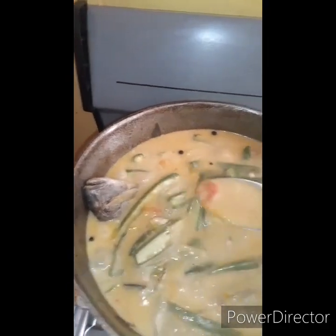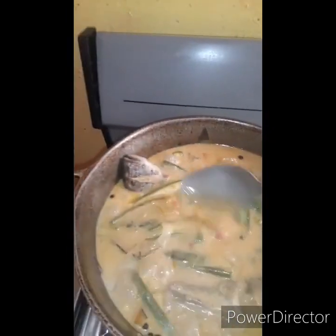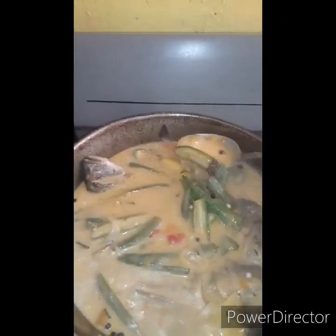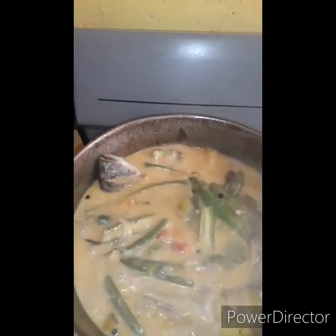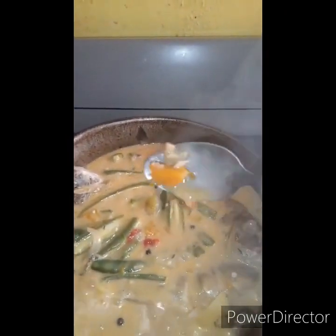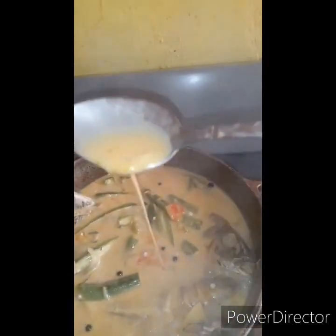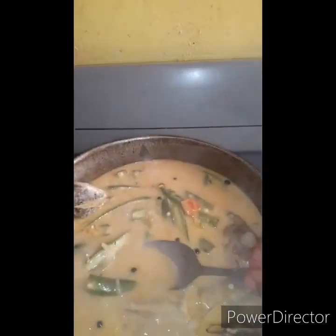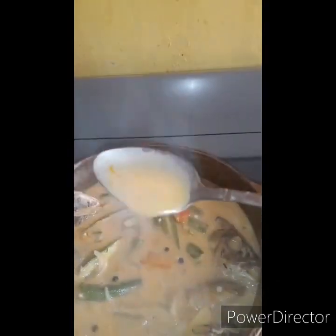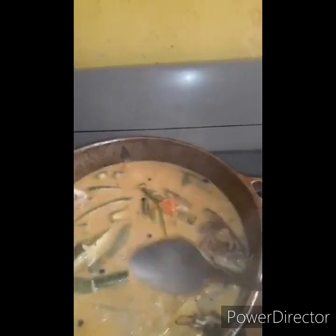You see it's all creamy and nice. Mmm! Look at this, look at the fish — all creamy and nice. You see what I was telling you about the pumpkin? You can go ahead and eat it like this. All creamy and nice, look at the cream. Mmm, delicious. I wish you guys could taste this right now. Wow!